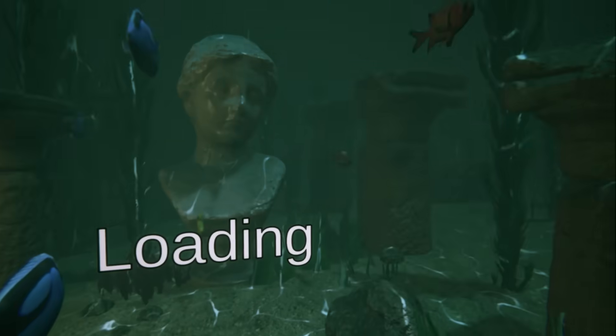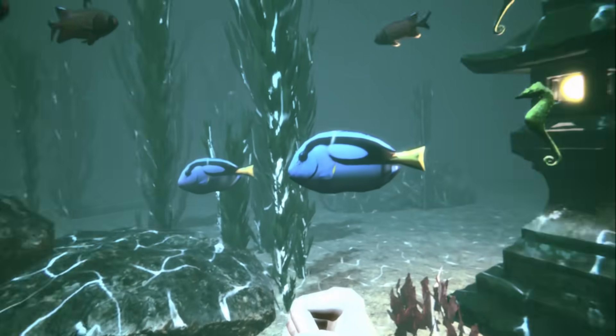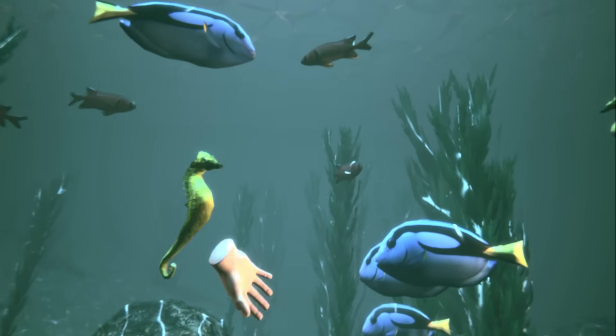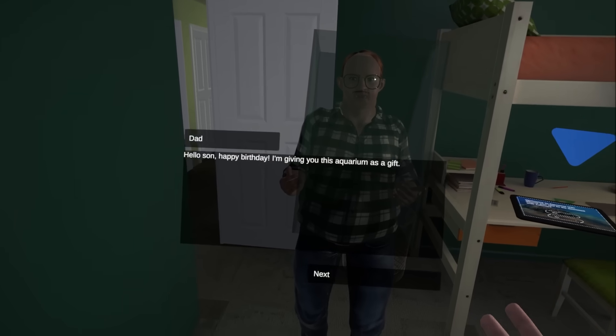There we go. Square up, Nemo. Oh boy. Oh Jesus. Who invited toasted shoes into the house?